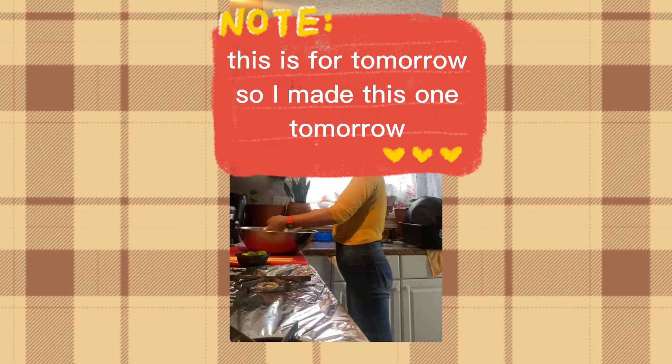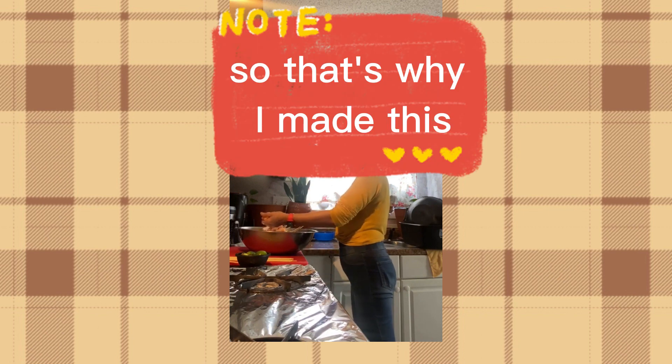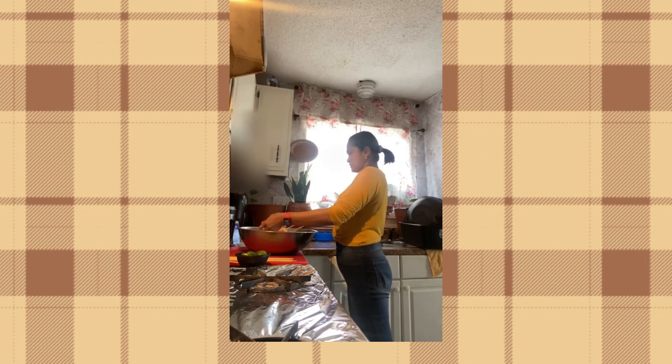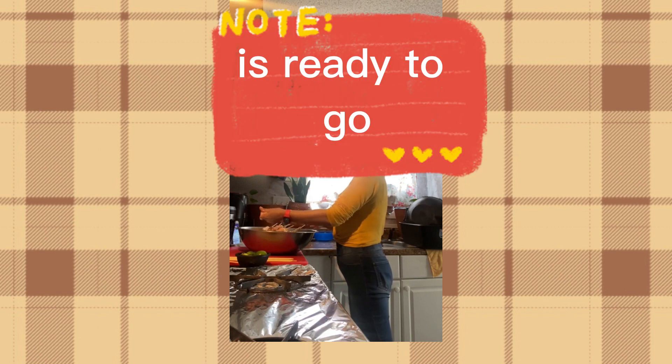This is for tomorrow — I made this one for our lunch. That's why I'm marinating today, so I can keep it overnight. And tomorrow it's ready to cook.